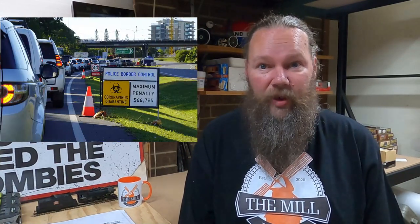Hey guys, it's Dutchie. I had planned to be traveling Queensland right about now, visiting many railways, taking lots of footage up there, meeting new people. As you can tell, I'm not in Queensland right now — with the recent border closures, I'm stuck at home.